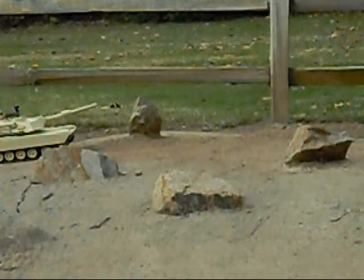Hello, Phil from RC Tank Wars, filming the M1A1 Abrams. I was going to do this last, but here's the first shot of the day — we're going to be hitting some water.